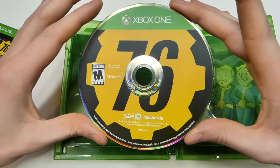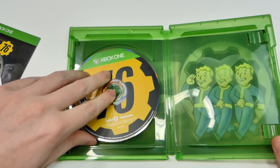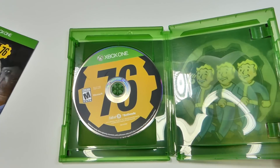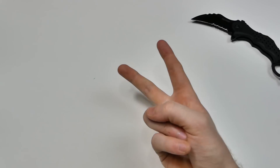Xbox One Fallout 76, and obviously mint condition because it is a brand new game — looks very very nice. With that being said, thank you all for watching and I'll catch you guys on the flip side.